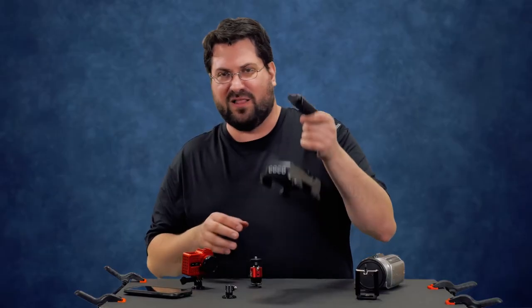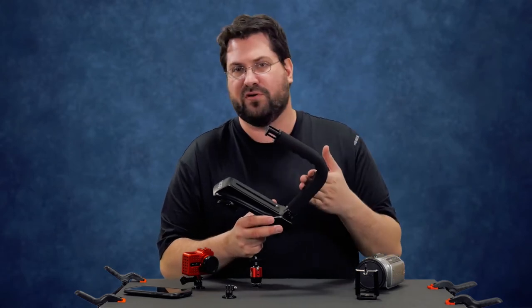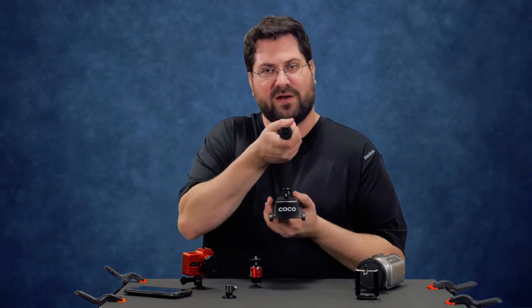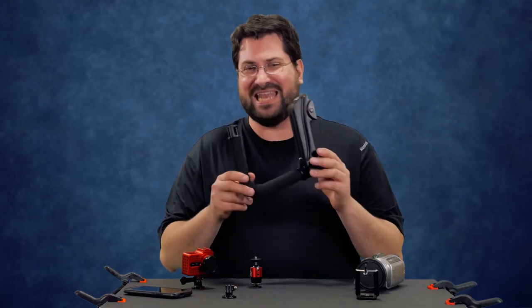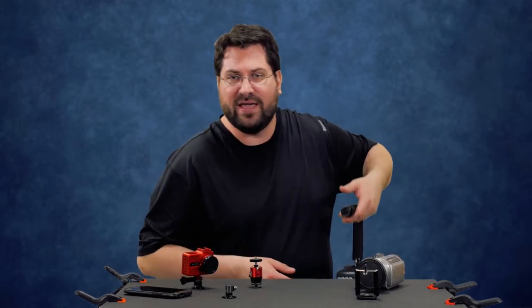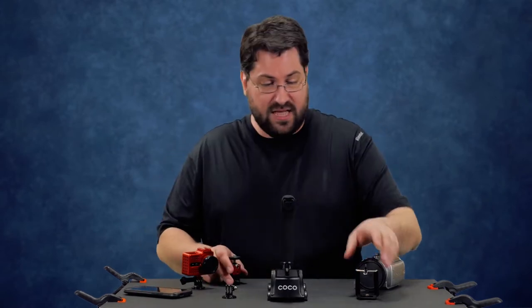These are primarily used by skateboarders or people who want to film their family and want a little bit better grip. It's also a good device if you cannot afford a very expensive gimbal — you get those steady shots, you can rest it down, do your low angles, your high angles, all sorts of fun stuff with this thing.